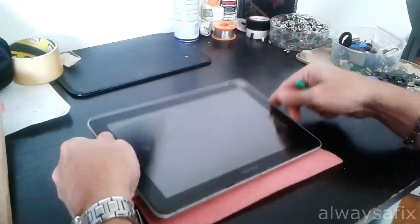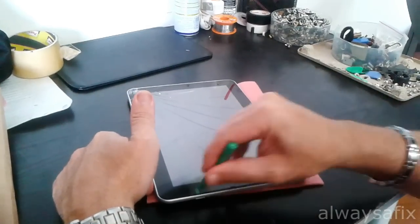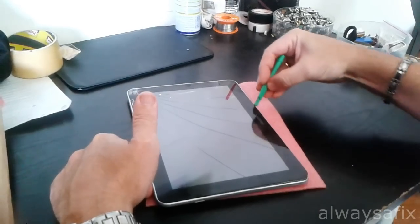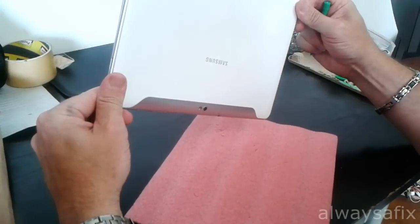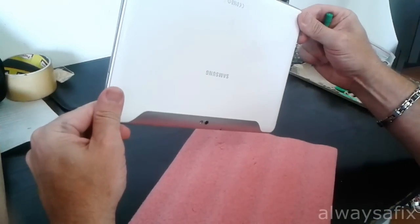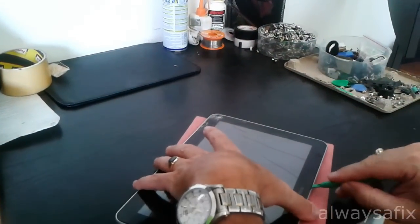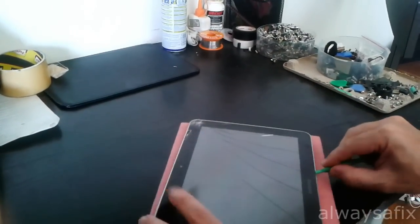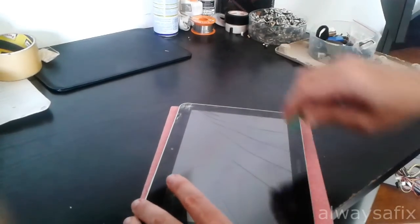So what you need to do first: get a pry tool and insert it along the side and along the bottom where it's written Samsung. This particular model is the GT-P7500. Insert the tool between the plastic frame and the glass and just ease your way around.